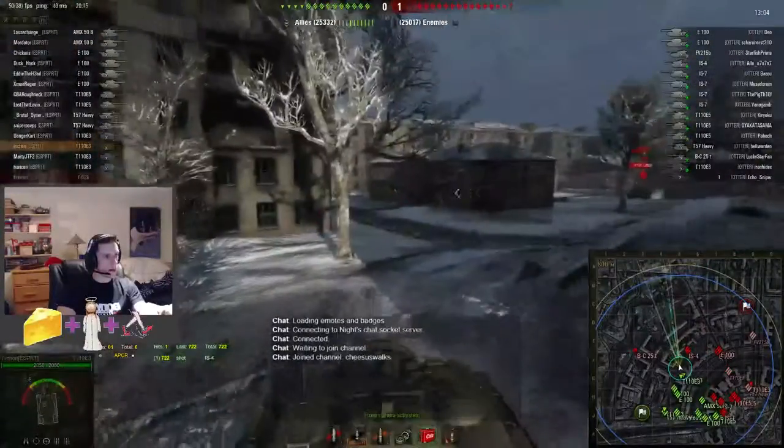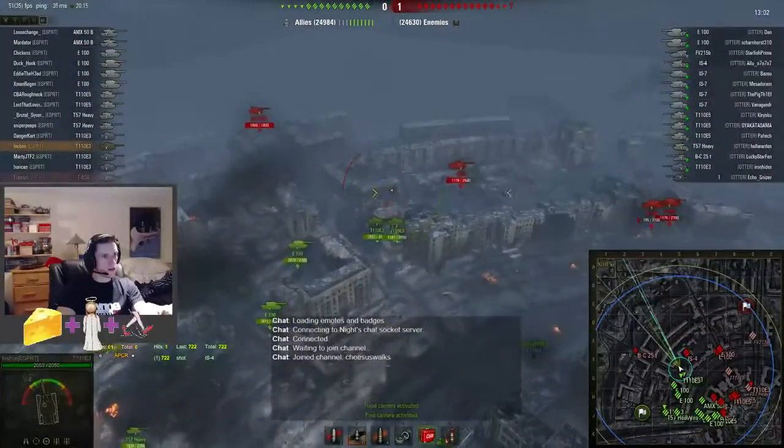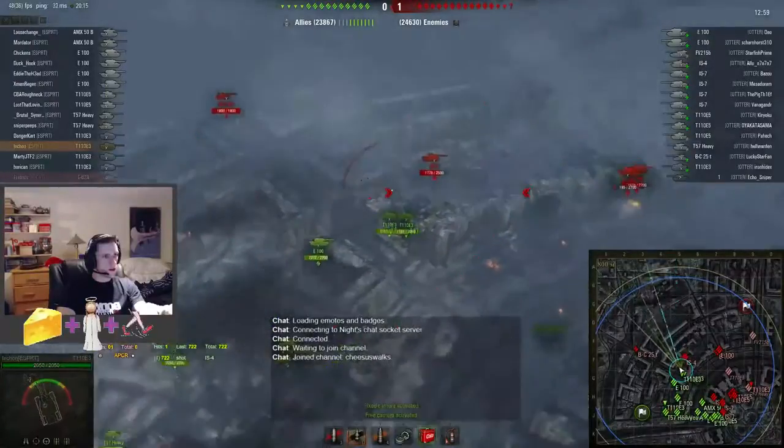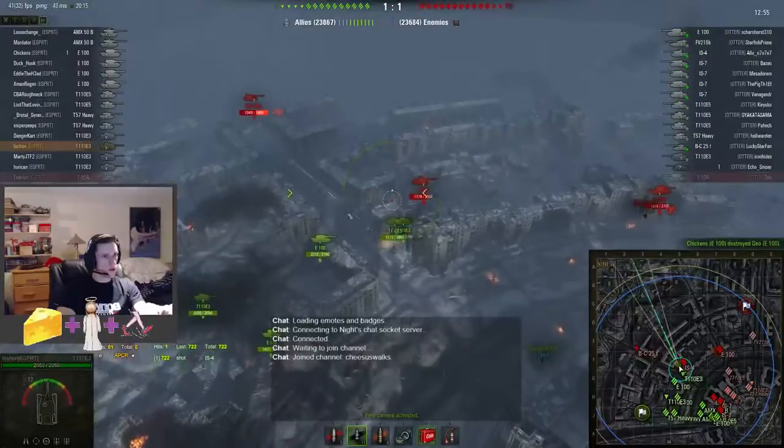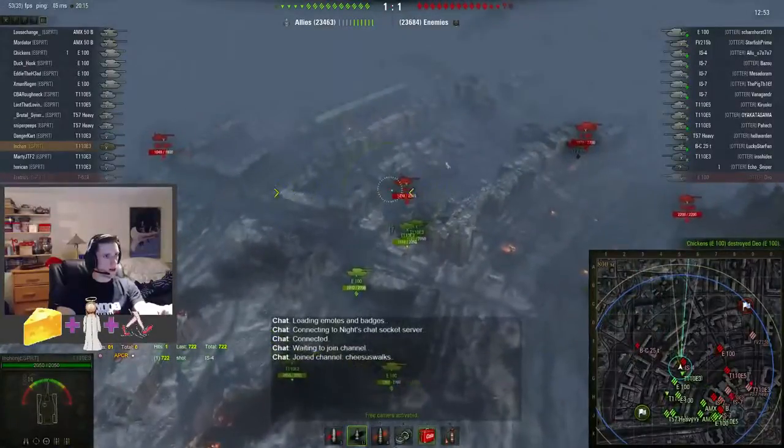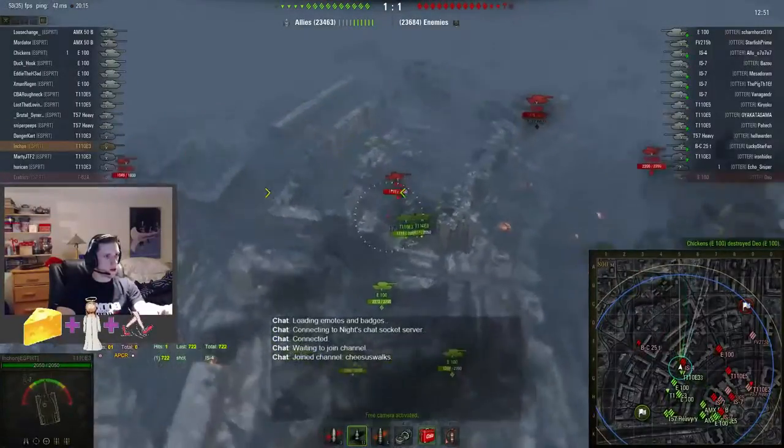So Inchon's holding this back corner here, we've got a bat behind who's getting good shots down on these E3s. They have a lot of flanks on us right now — our E3 TDs were holding this IS4, now getting flanked by this bat.